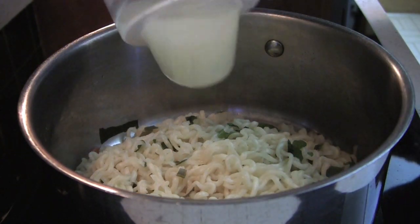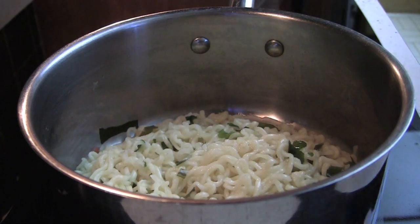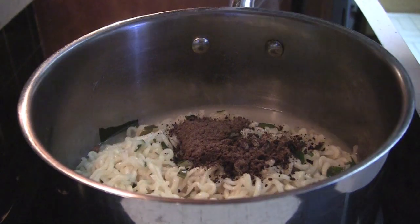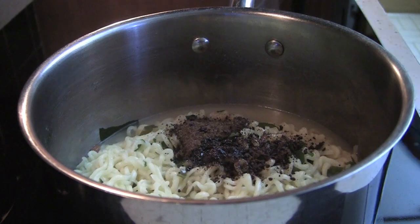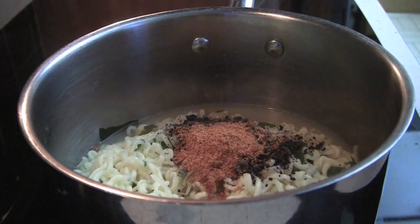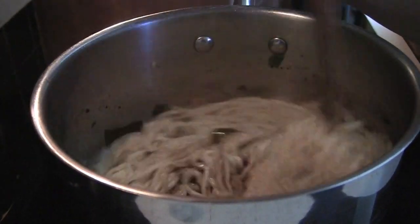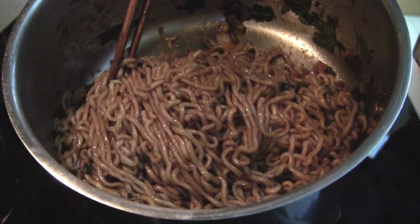Pour the saved broth into the pan. Keep the temperature on medium-high. Start counting down from 30 seconds. Add one pack of black bean powder and one pack of oil. Add the spice powder that you measured earlier. It will be better to prepare all of the spice packs beforehand, like opening them up. Mix everything gently. Adding the broth, powder, and oil should all be done quickly in about 30 seconds.